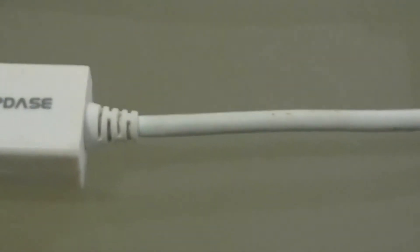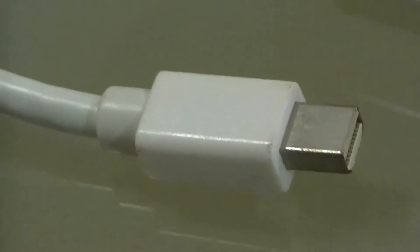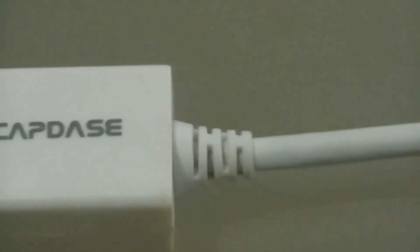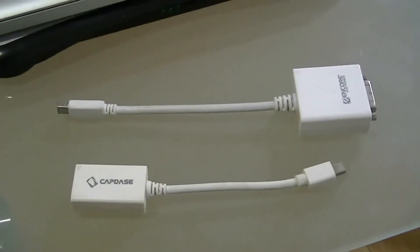The other end connects to the Mini DisplayPort on your MacBook Pro. Now, if you connect this to HDMI, you get both video and audio. But if you're connecting it to a DVI connection, you get video only.